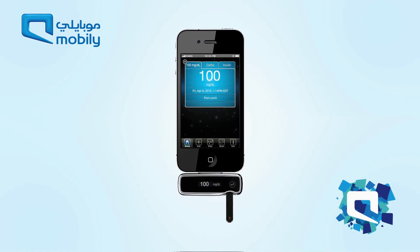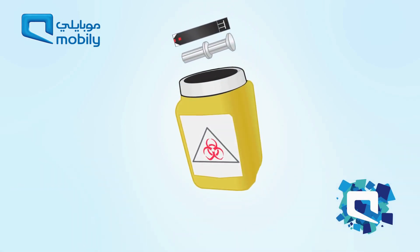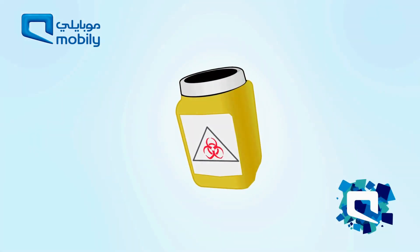Once the test is complete, remove the strip from the port, and along with the used lancet, discard according to local regulations.